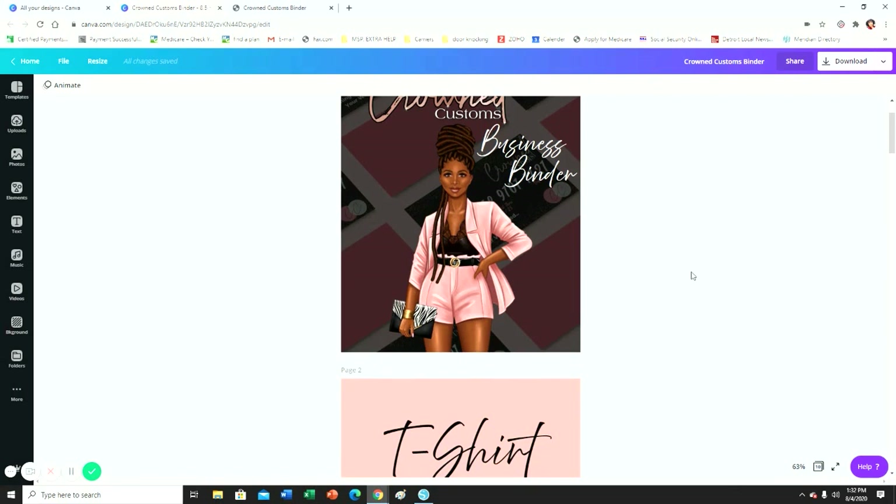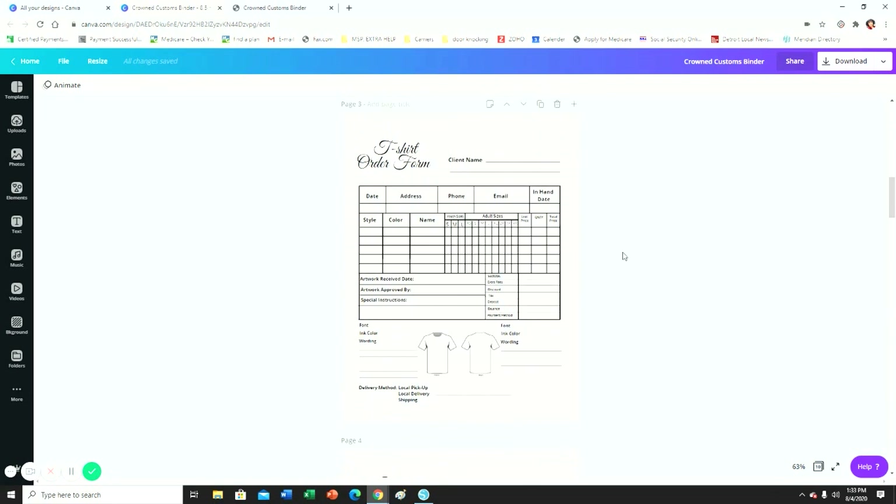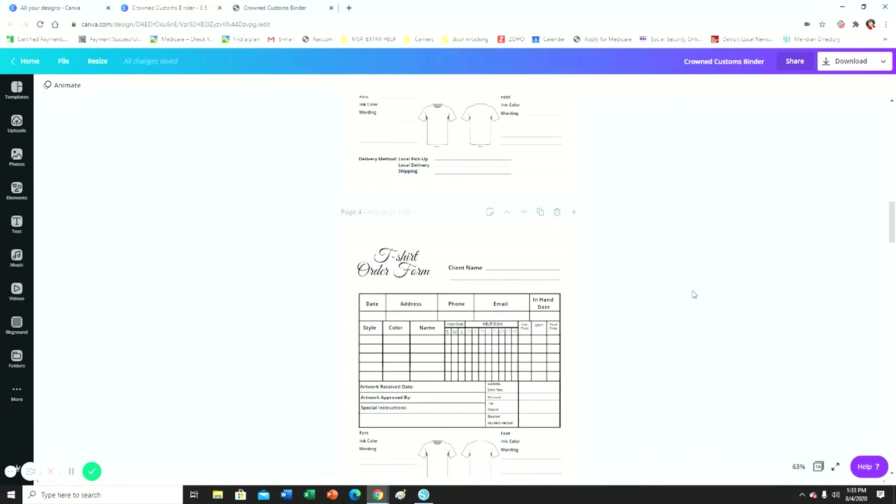This is going to be my first section, which is t-shirt orders. This is a t-shirt order form — I did not make this form, I purchased it. I honestly cannot remember who I purchased it from, but I'm going to look through my emails and see if I can find it. If I find the information, I'll put it in the description box below so you know where to get these templates. It is editable once you purchase it.